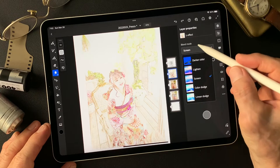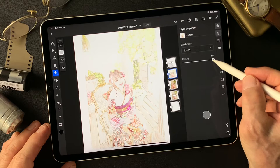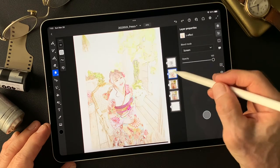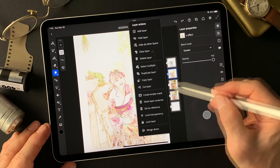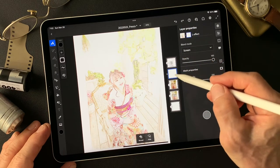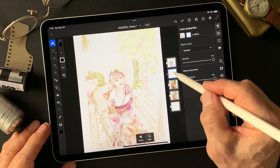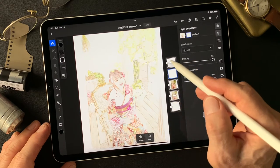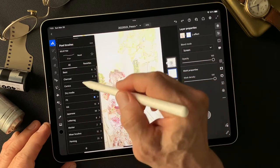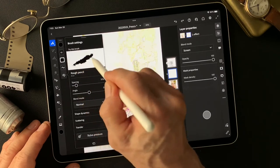This is the luminosity effect layer — change the blend mode to screen at 100%. Let me see. Create an empty mask on this luminosity effect image. Then I'm going to hide some of the image from this screen blend mode. I'll choose a brush — dry media — let me use this rough pencil.